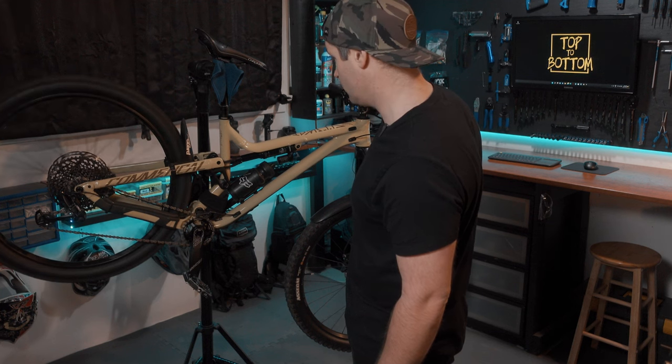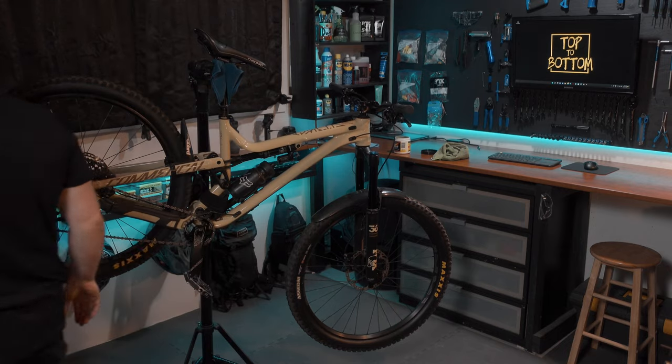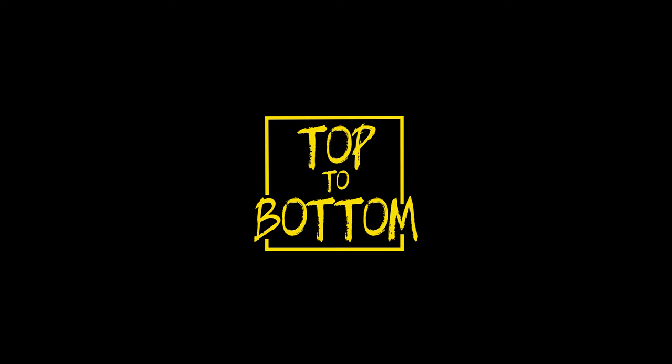Oh my God, no way. Am I really that dumb? I put the tire on backwards. You're such an idiot. Top to bottom.